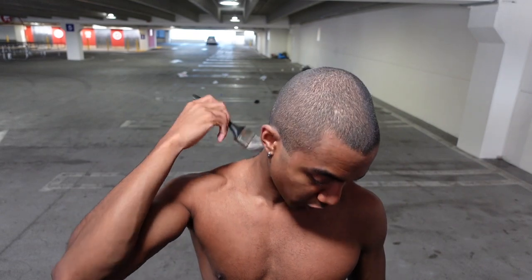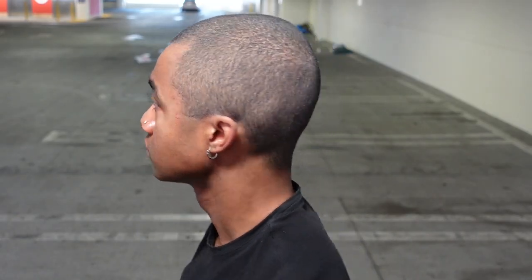That's pretty much it. I'm just going to use the camera to check if there are any spots I need to touch up, but you guys get the gist of it.